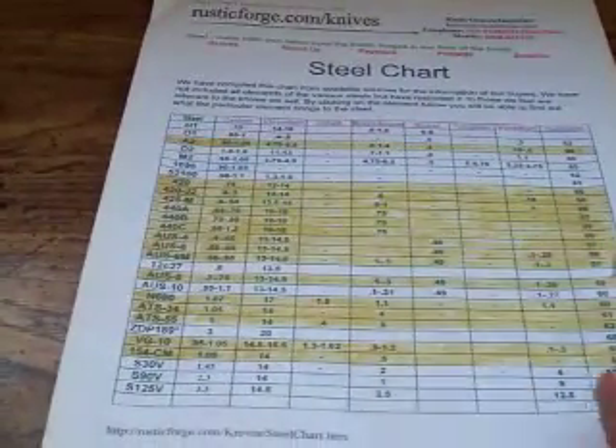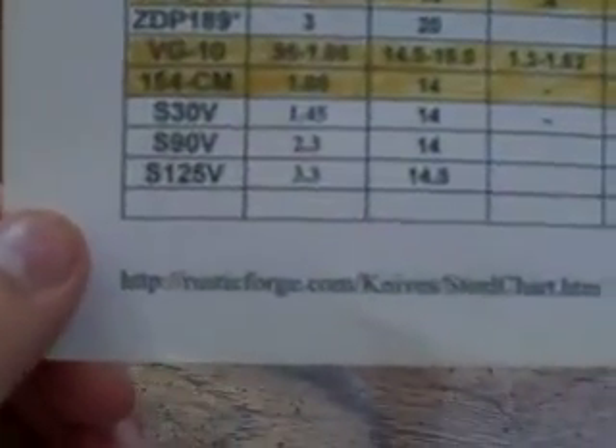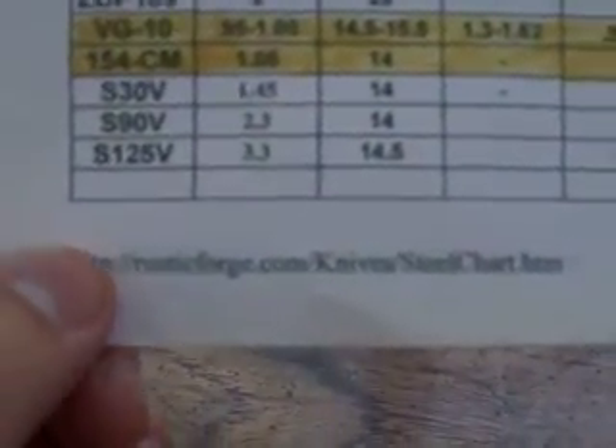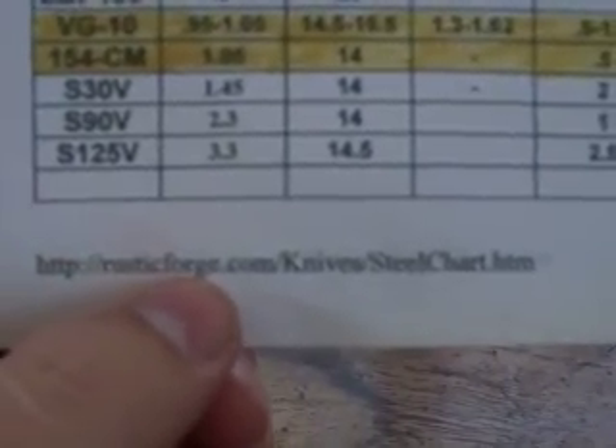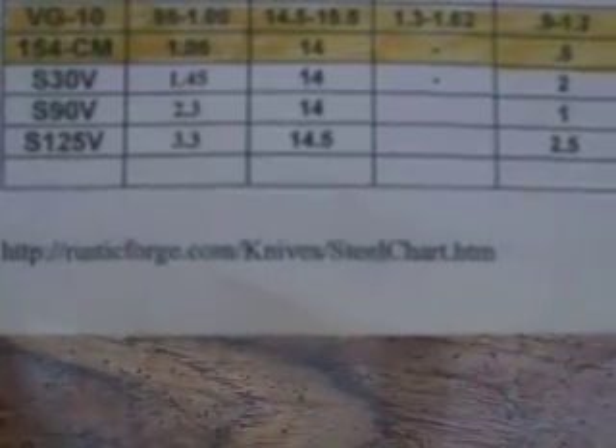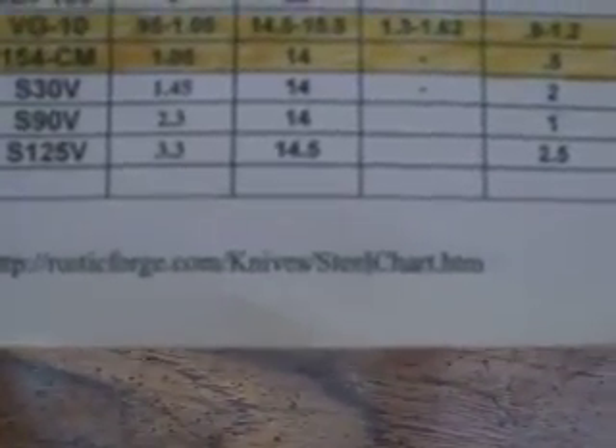I did want to give you this link to go to the site. It is http://rusticforge.com/knives/steel chart.htm. Hopefully you can make that out in case you didn't type it as I was saying it. Go to that page and it's going to give you all the information you need.